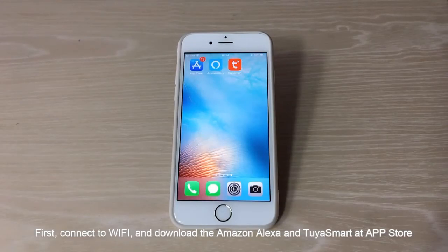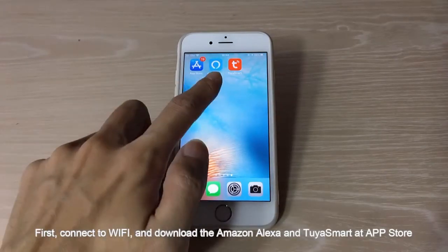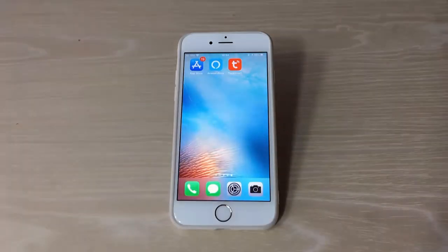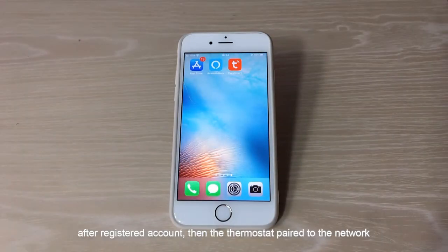First, connect to Wi-Fi and download the Amazon Alexa and Tuya Smart apps at the App Store. After registering an account, then have the thermostat paired to the network.